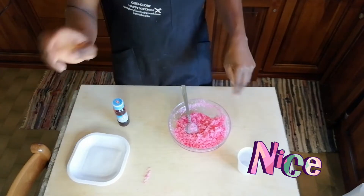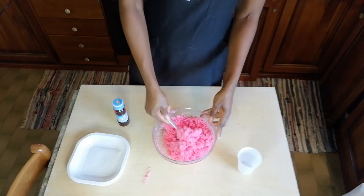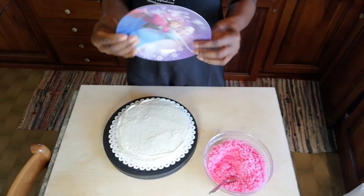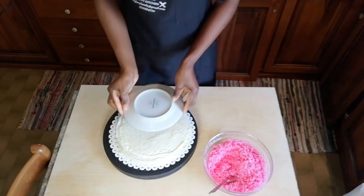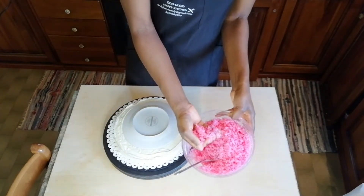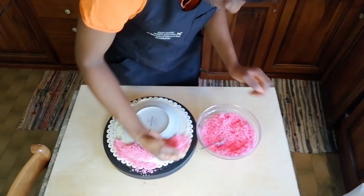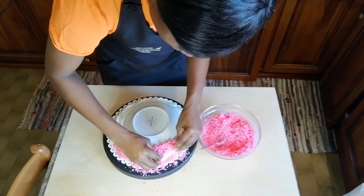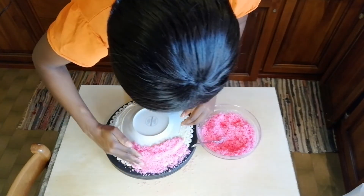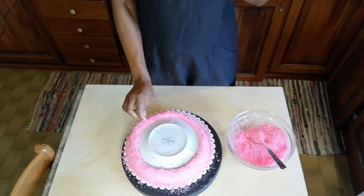Then we have to mix our chocolate with butter in the microwave. Put it around the cake. Then we take our coconut flour and put it around the cake — just like this. We finish all the way around. Now we already have everything done on the sides.